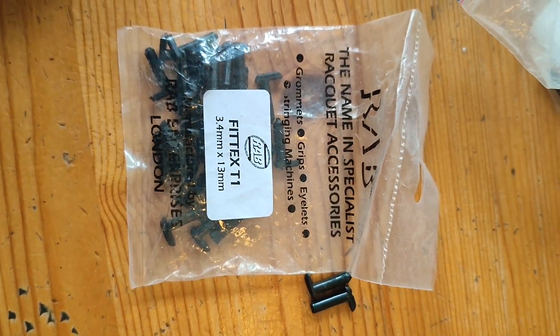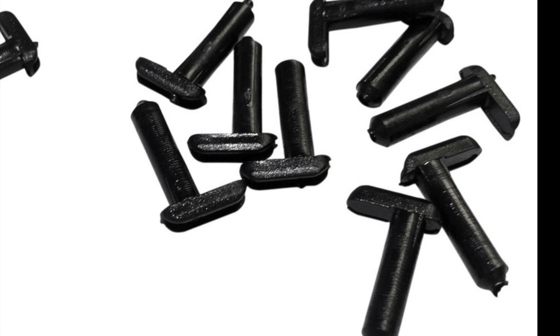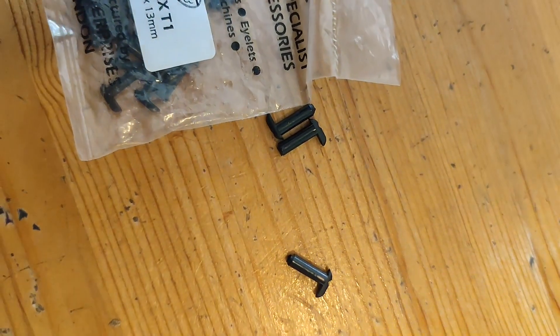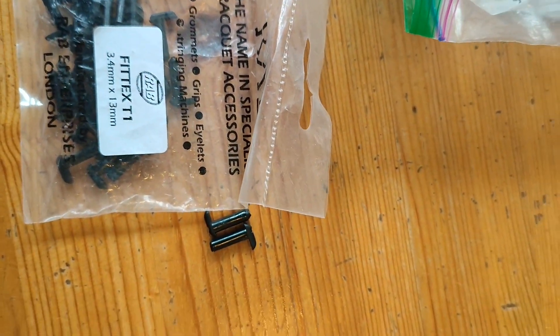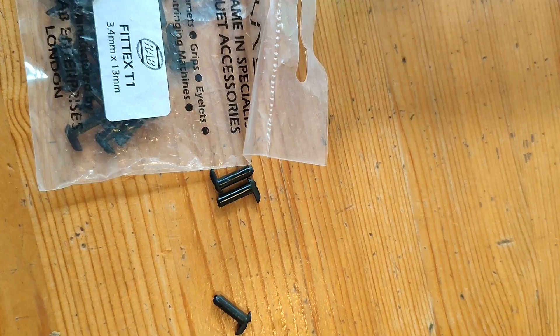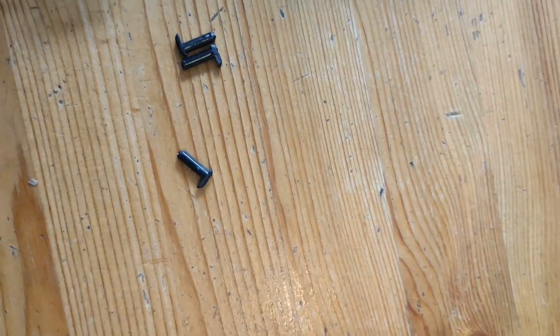Another option is to use FitTex grommets. These are individual aftermarket grommets that come in many different sizes. I have a few packages in different lengths. They come in different lengths and diameters because frames are different widths or thicknesses around the head. So in the shoulder area — if I get my graphite edge here — the grommet is going to be thicker at the throat there, so the tube has to be longer, whereas at the tip of the head the tube is going to be shorter. There are different lengths for these FitTex grommets.